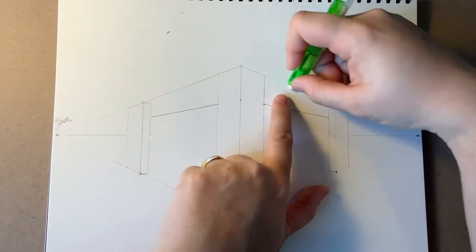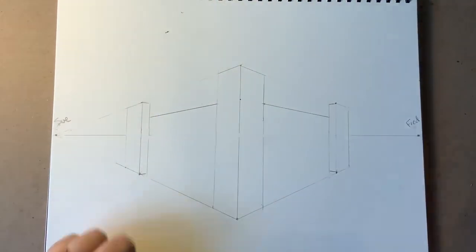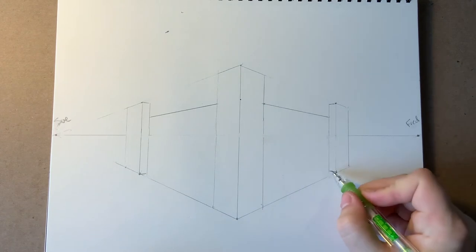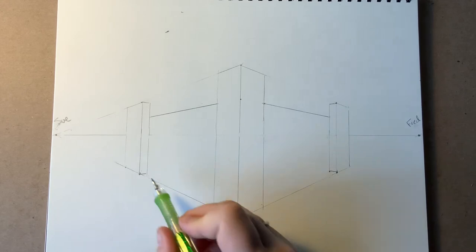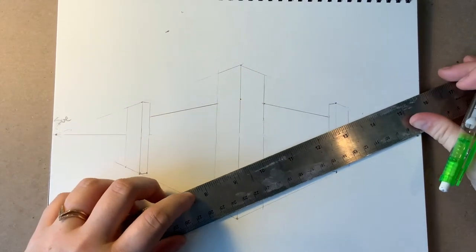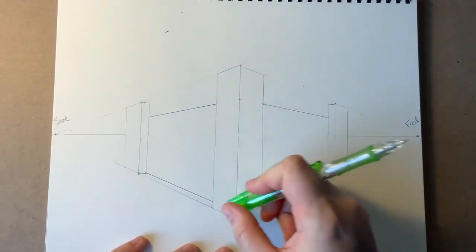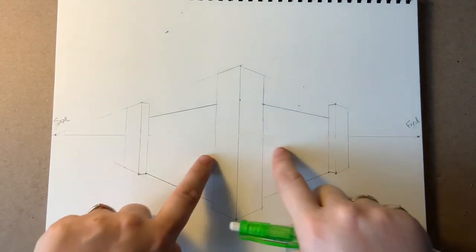I can erase the extra line above. Now the towers stick out a little farther than the wall, so I need to draw some extra lines down here. From this point here, I need to connect to Fred and extend it out that way. And this point over here, I'll connect to Sue and extend it out this way. Now we're starting to get some depth — we can see the towers and the wall.